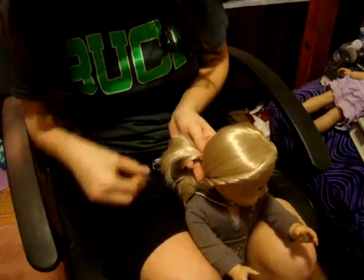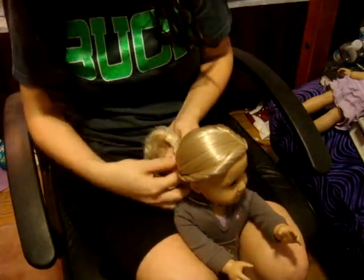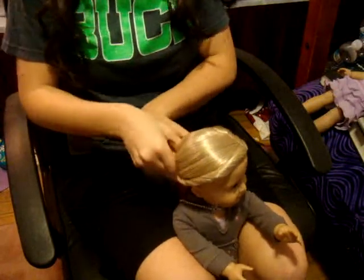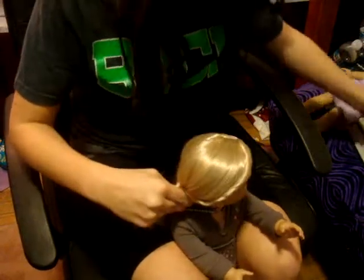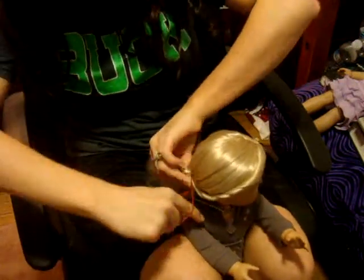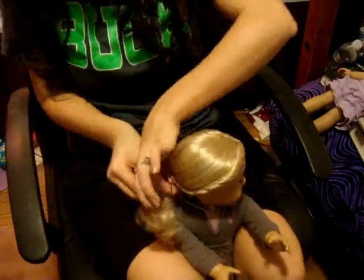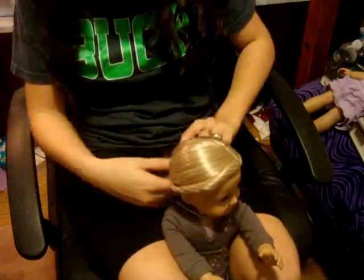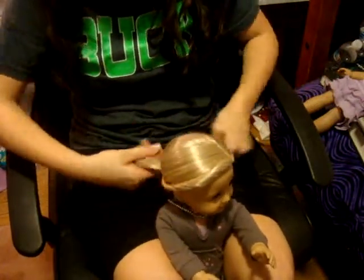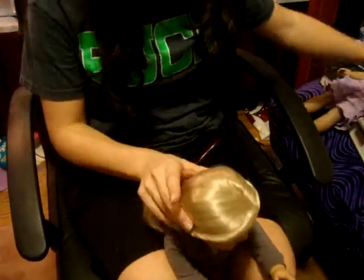So now you're going to hold on to that side, and then finish twisting both sides until they go together. Then take your rubber band and put it in her hair. I didn't do this one as good as I did Julie's, so it's kind of bumpy. You have to be really careful to press really hard when you're twisting so that it doesn't look bumpy like mine kind of does.